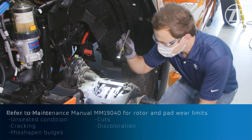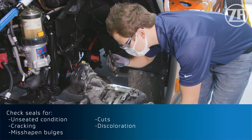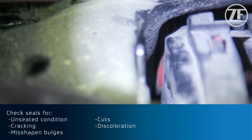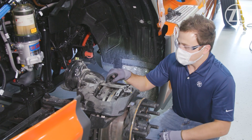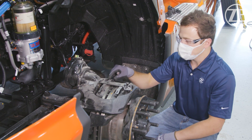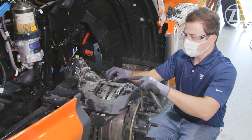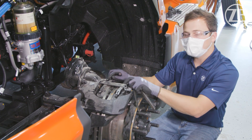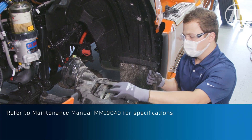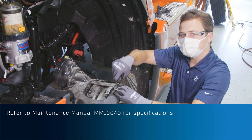We can also see our seals and make sure there are no cuts or bulges that would indicate they need to be replaced. We can check our leaf springs on the caliper and the downholder bar, making sure those are free from damage. We can also check our guiding system and make sure that our adjuster mechanism is keeping the proper running clearance gap. If we want to go one step further, we can even measure this running clearance gap and make sure it's within specifications.